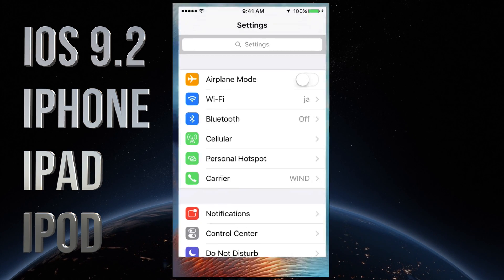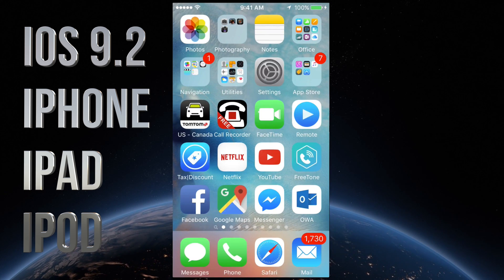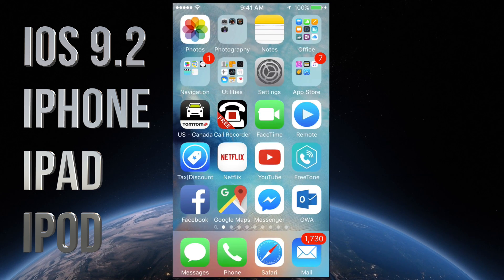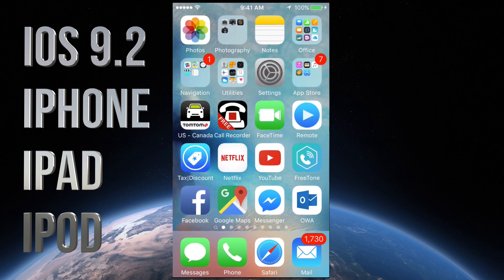Hey guys, on today's tutorial I'm going to teach you how to update your iPhone, iPad or iPod Touch to iOS 9.2. This is the same steps for any of those that you have. It doesn't matter which iPhone you have — an iPhone 6S Plus or an iPad mini — same steps.